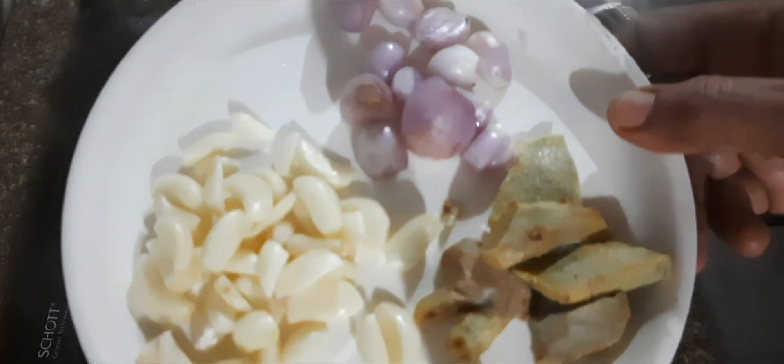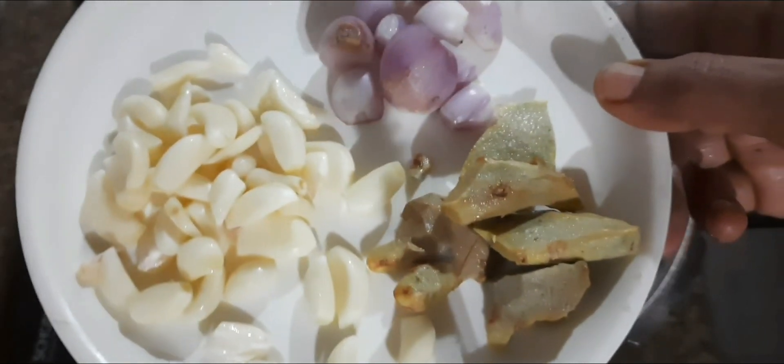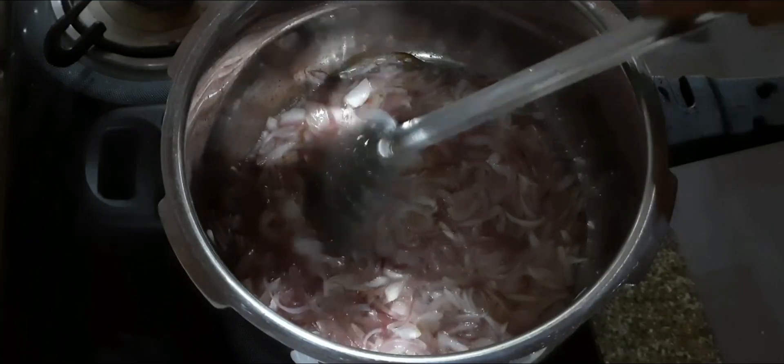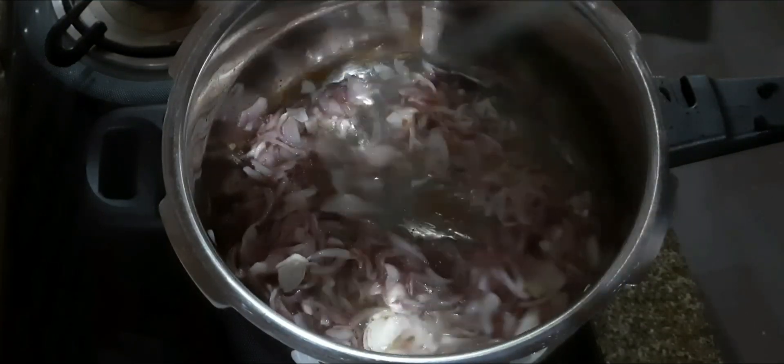I'm going to add two wines. I'm going to make a confident sauce. I'm going to make it a bit more sweet. Let's mix it with a brown color.